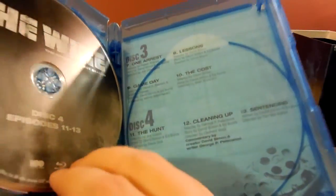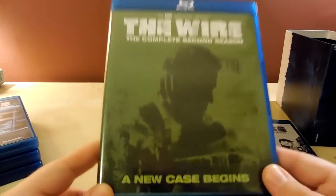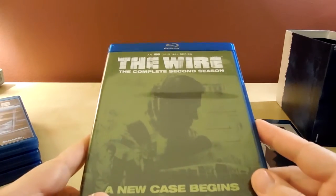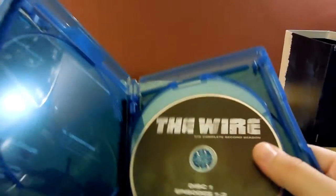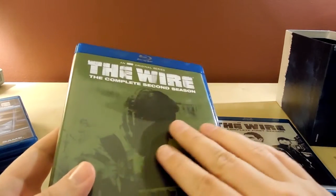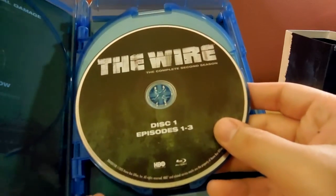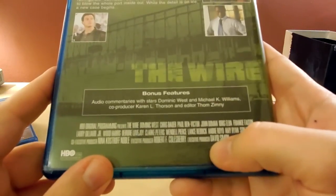Season one has four discs, 13 episodes, and on the back it's got episode titles and descriptions. Season two — as you can see, a new case begins — it moved away from the street aspect and went to the ports of Baltimore, exploring its own criminal organization involving smuggling. A lot of people didn't like it because it really differed from the first season; the season one characters are present but a whole new batch of main characters takes over. It was off-putting for a lot of people even for me at first, but I grew to really love it. Same deal: four discs, 12 episodes this time, with episode guide and commentaries.